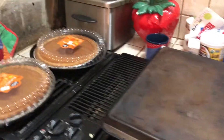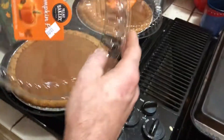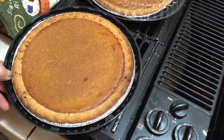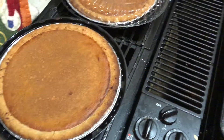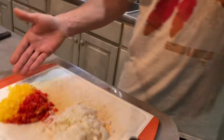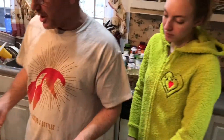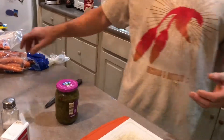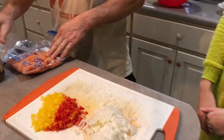We've got some pumpkin pie — not homemade, but we did bring them in and cook them. We bought the ones you can prepare. And we've got some macaroni salad going with bell peppers, onions, sweet relish, and carrots.